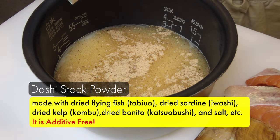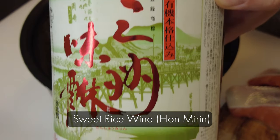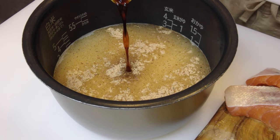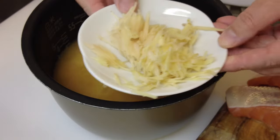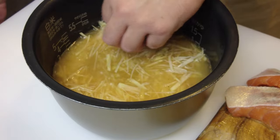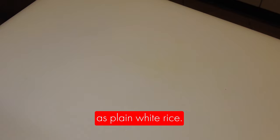And this is additive free. Add rice wine, which is nihonshu or sake. Sweet rice wine, which is hon mirin. And a light color soy sauce, which is usukuchi shoyu. I could use a dark soy sauce, but I don't want to make the rice too dark, so I use the light soy sauce. And finally, I'm going to add ginger, which will add a very nice aroma to the rice. Then add the fish on top and set it in the rice cooker for the same duration as plain white rice.